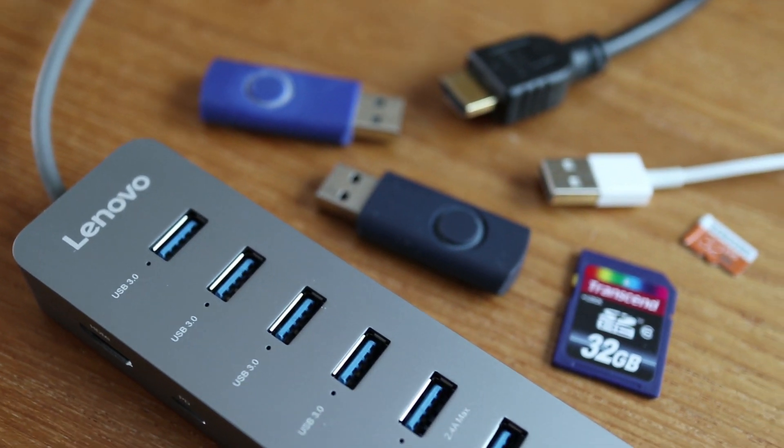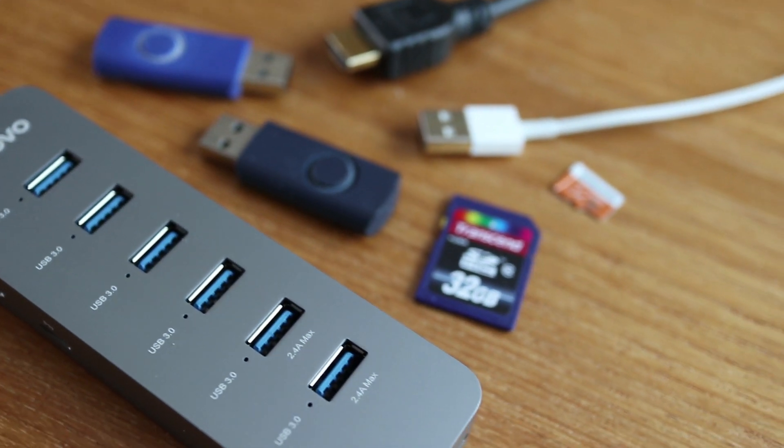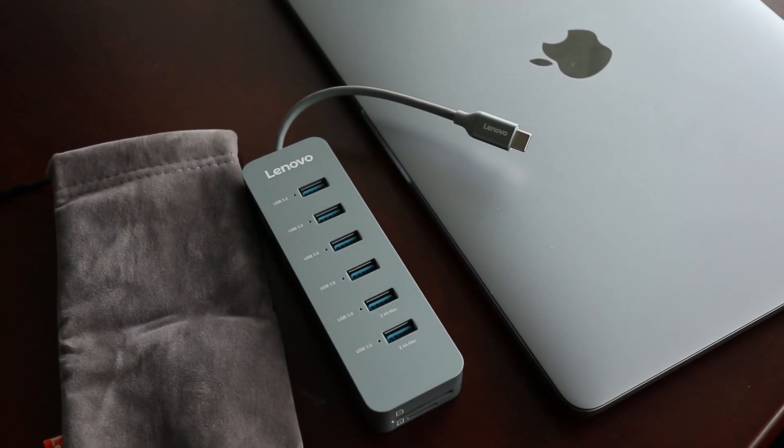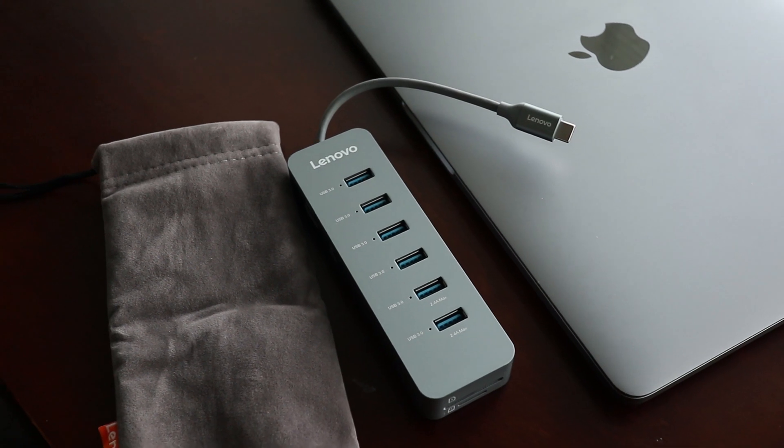With this USB-C hub you can get back all the functionality on your MacBook for all the current devices that are still on the market today. It also comes with its own carrying pouch to keep it safe in your backpack or bag.